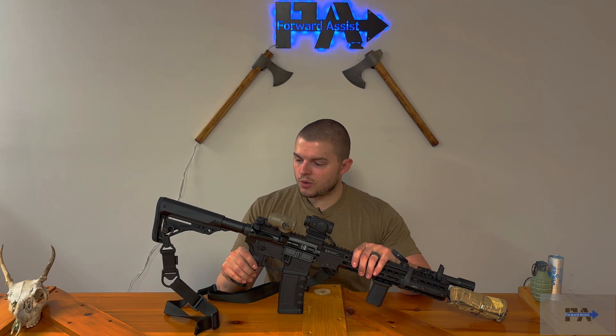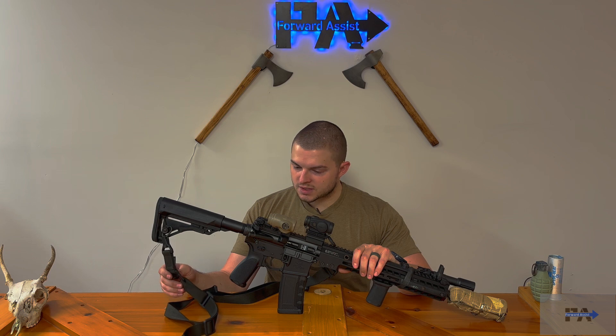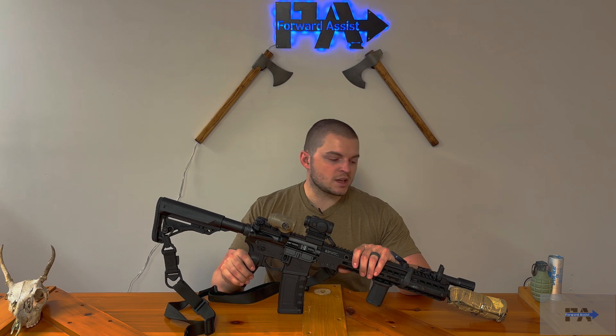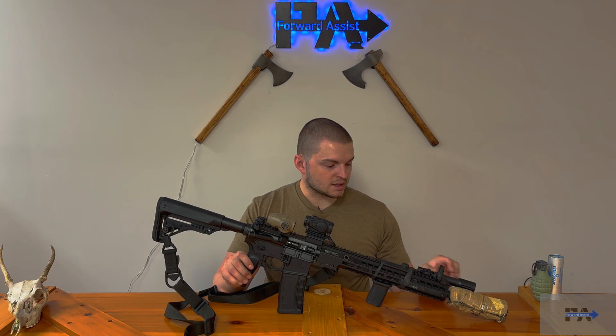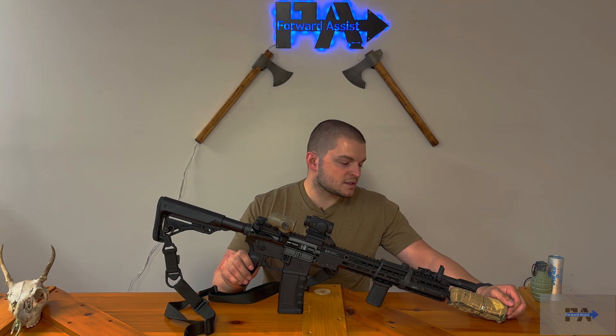The accessories: we've got a Magpul MS Sling — my issued sling at work, not particularly fond of it but it's fine. Magpul M-Bus 3 front and rear flip-up iron sights. Primary Arms Pegasus 3X micro magnifier with an Aimpoint Duty RDS. A Modlight with a Surefire tail cap and pressure pad, BCM angled foregrip, and on the front a Griffin Recce 5K to screw onto that Griffin muzzle device. A Liberty's Defense cover is also on there — review coming soon.